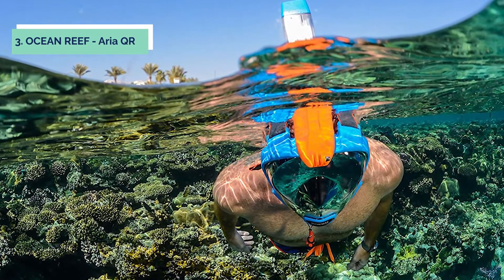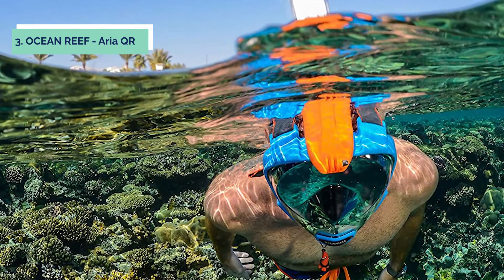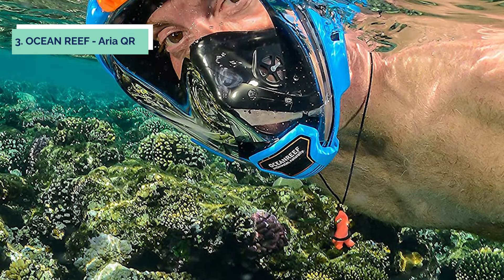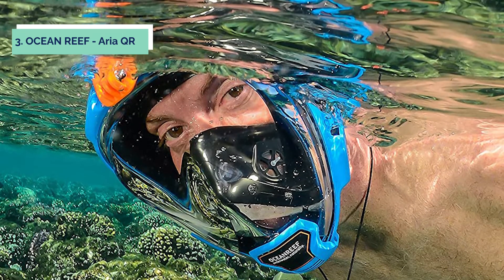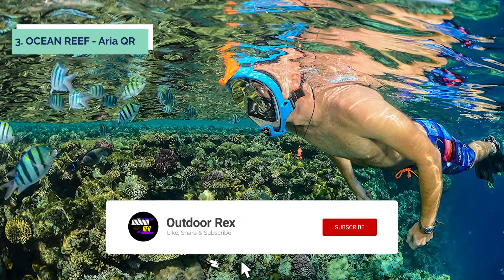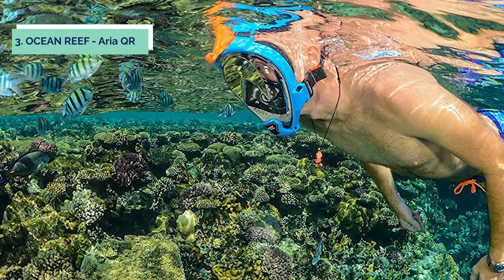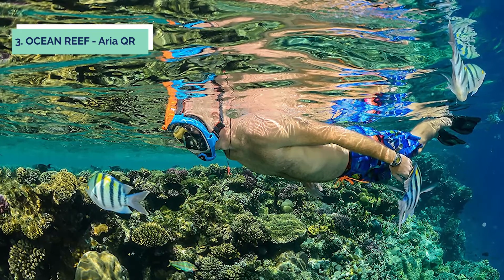At number 3, we have the Ocean Reef Area QR. The Ocean Reef Area QR Plus Quick Release Snorkeling Mask is a full-face snorkeling mask that features a new strap and quick-release system for greater comfort, safety, and ease when putting on and taking off the mask. With a 180-degree panoramic view, the QR Plus mask will revolutionize your snorkeling experience. The special air circulation system inside the mask ensures a fogless design, while the reusable carry bag with mesh bottom allows for easy drainage. A snorkel keeper can be attached to the mask for safekeeping during active adventures. The Area QR Plus is composed of 100% high-quality tempered glass and FDA-approved silicone rubber.